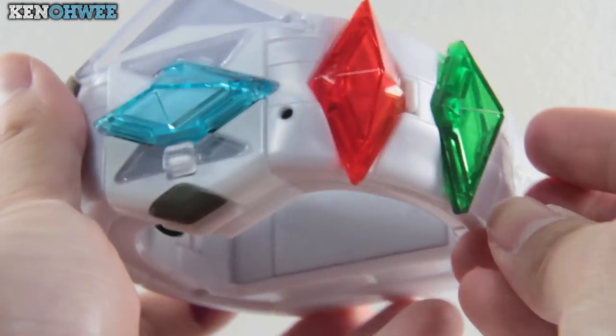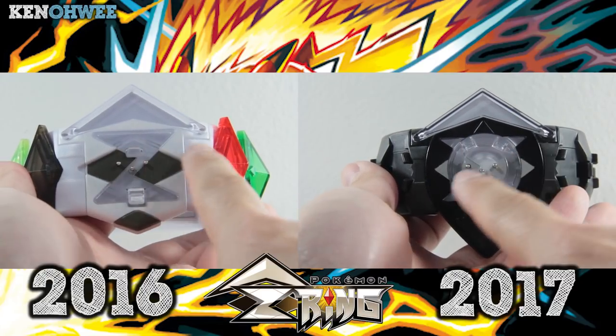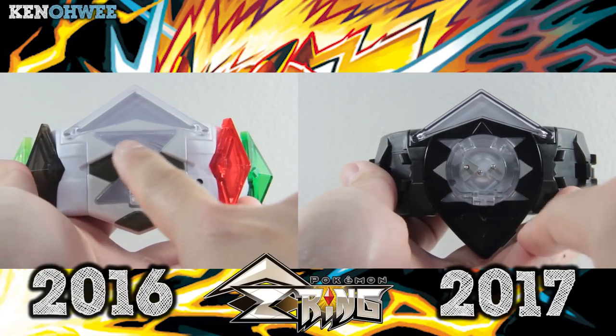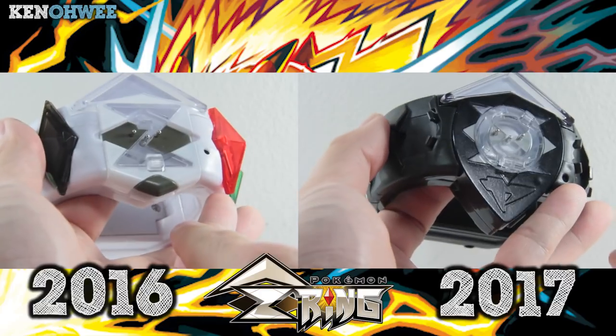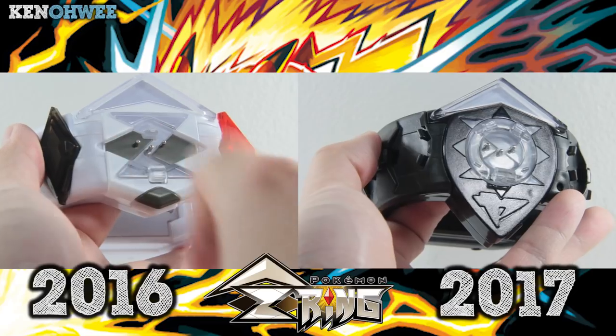The only use I have for the older model now is as crystal storage. Since the newer model uses the clip system, there's an absence of the crystal-shaped indent. I still like the prominence of the Z sign on the older model, which is not present in the newer model.